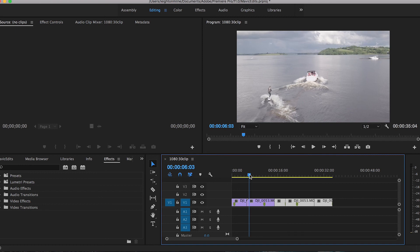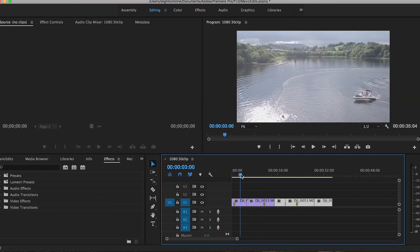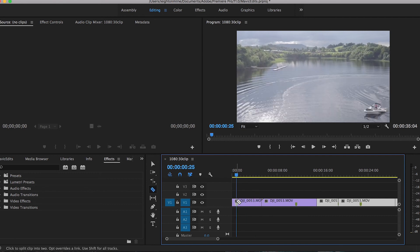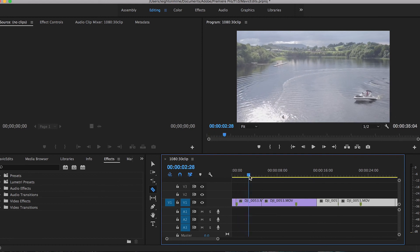From here we can just fine-tune these clips, make sure none of them are too long, and that they all have consistent movement throughout without any stoppage or change of direction. I'm going to cut this one short because it kind of stutters a bit on the way down. I want to trim this clip so that it starts as the drone itself is descending with some camera movement.